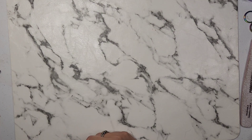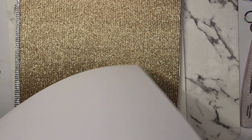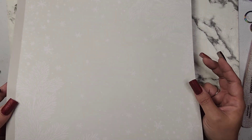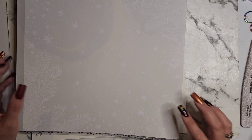Then I got some background papers — like photo backdrop papers. I got some with snowflakes and pine needles, but it was hard to see on camera because of the lighting. Let me shut this light off — yeah, there we go, now you can see it better.